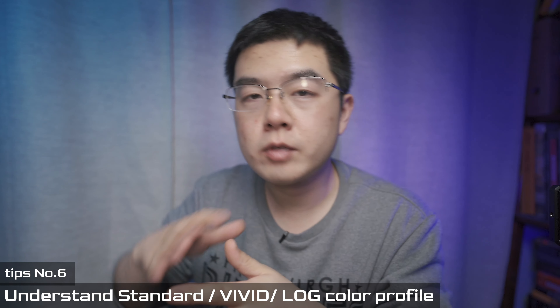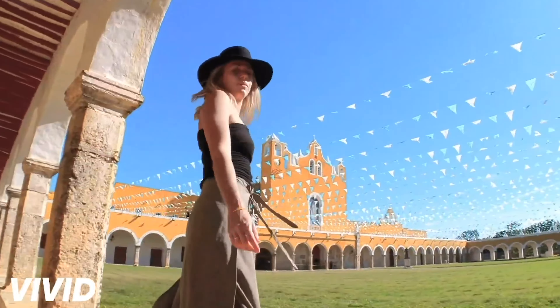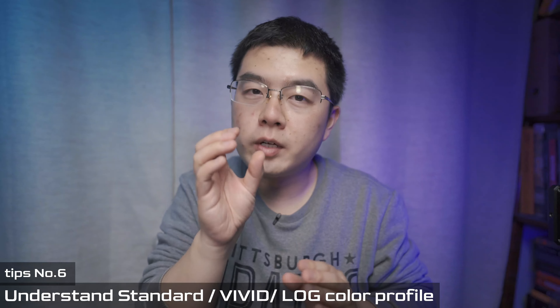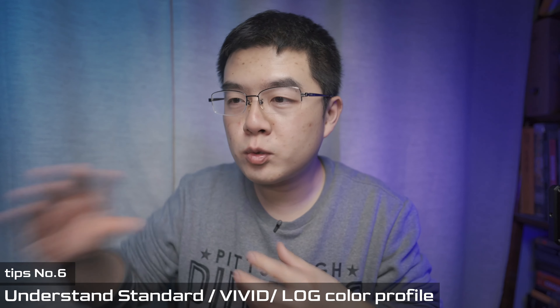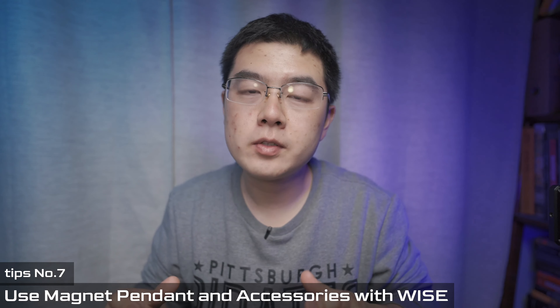The Insta360 GO 2 has three built-in color modes: Standard, Vivid, and Log. Vivid color is more appealing for social media audiences. If you want more control, try Log mode. In Standard mode you get a sweet spot between vivid and log — not over-saturated but with a little more potential to control color accuracy in post. Try the different color modes and decide which one to use by default.